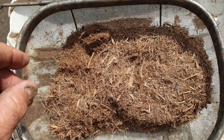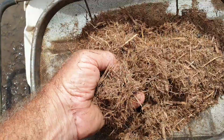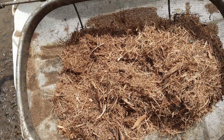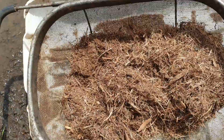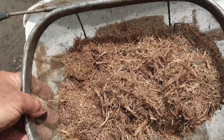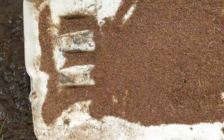This is cane bagasse — the spent material after the canes have had the juice taken out in the milling train. One of the biggest fears in a sugar mill is fire, and many a mill has been lost to fires. One of the jobs of the 'kush kush' workers was to broom up all the fines of the bagasse every day — it's known as bagacillo, and it gets in the air and goes everywhere.